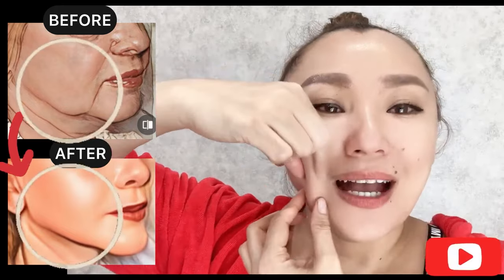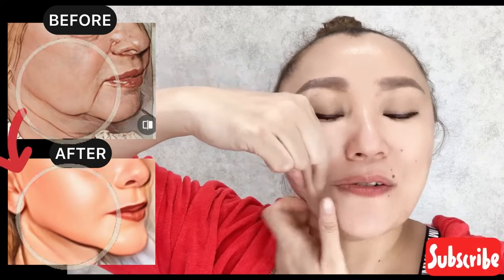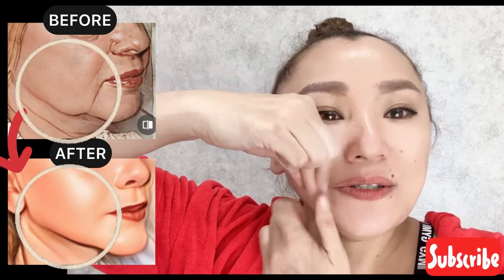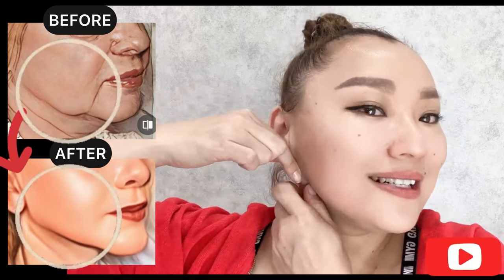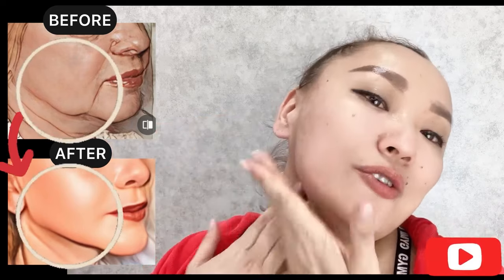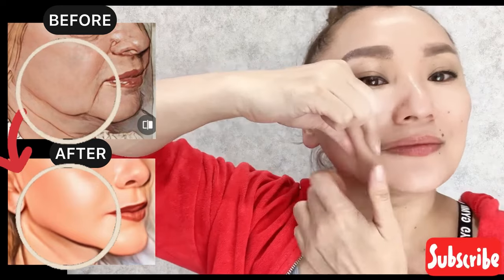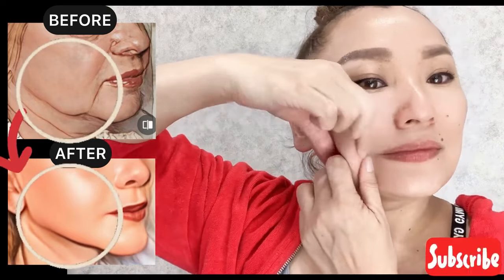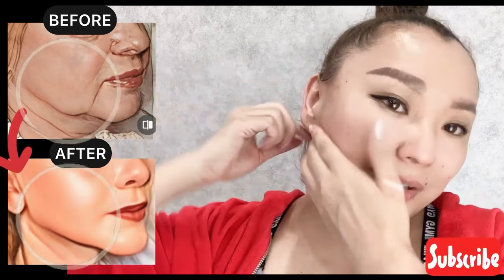Next step: create a skin fold on the lower part of your face. Start to do massage motions, and roll it towards the ears. Release, and do motions downward. Exercise helps to lift your face.